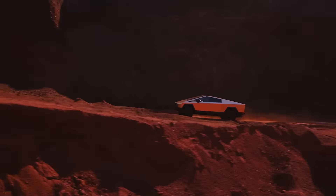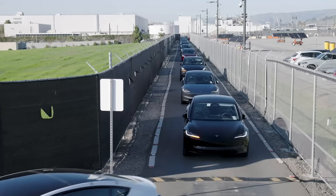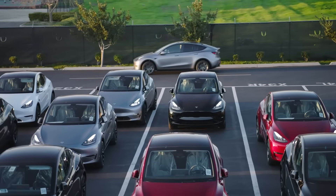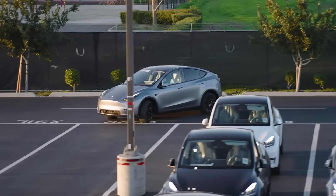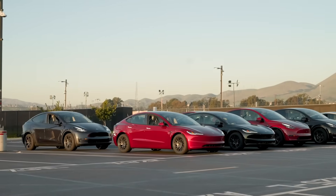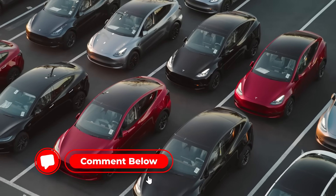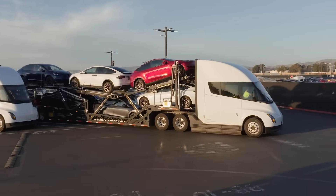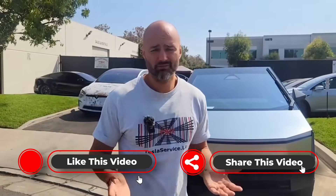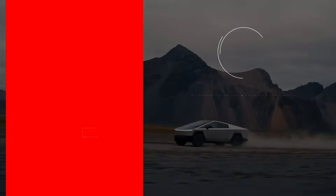Think about it this way: you buy a disposable car and crash it, the insurance writes it off, and you just buy another one. If you're insured through Tesla, who actually loses here? Tesla sells more cars, Tesla insurance writes them off, cars go to auction. It seems possible that in this setup, there are only winners. Write in the comments which topic to cover next — we are ready to show you details that others won't. Thanks for watching; like and share with your friends so that more people can learn about modern automotive trends.